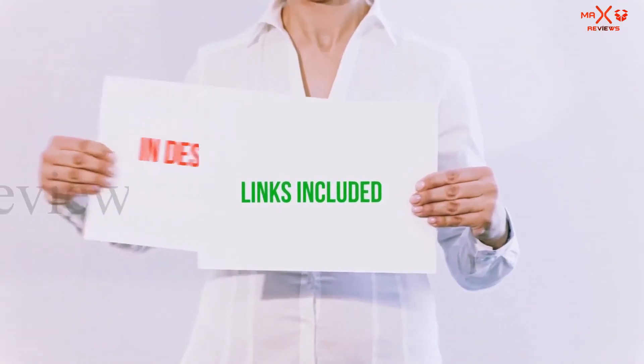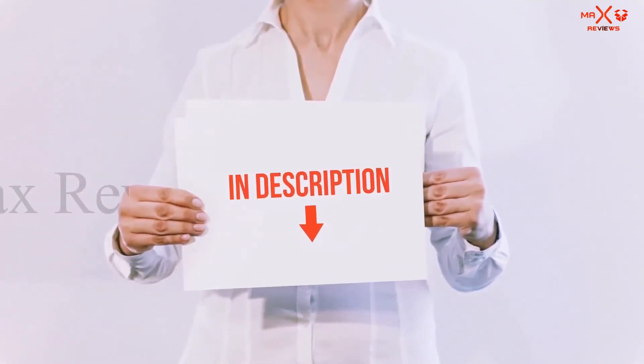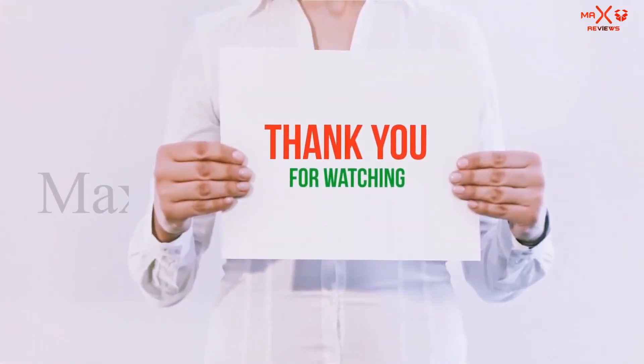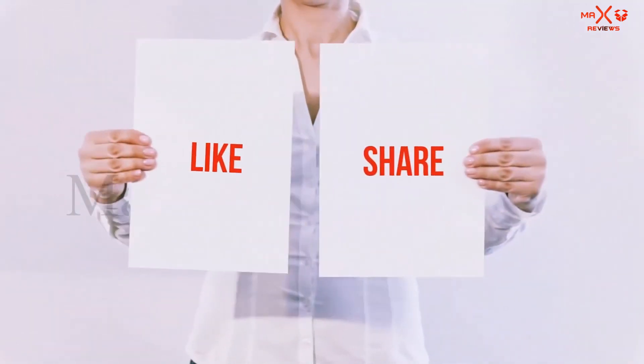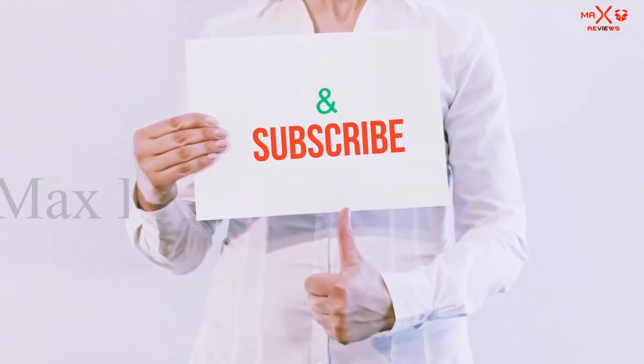All of these items are available on Amazon.com. I have included all the links in the description — check them out for the latest price. Thank you for watching. If you liked this video, please hit the like button below, share it with your friends, and be sure to subscribe.